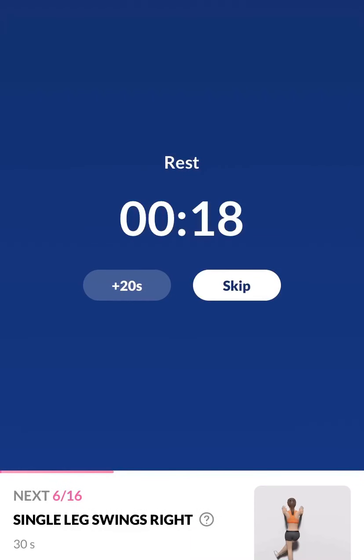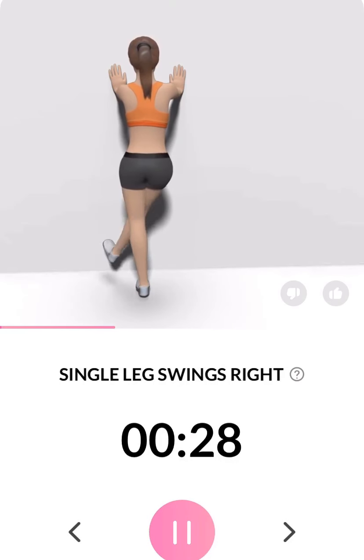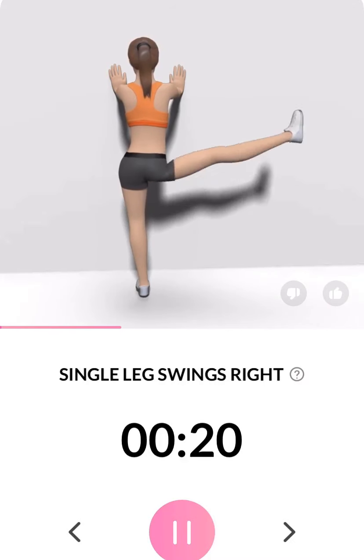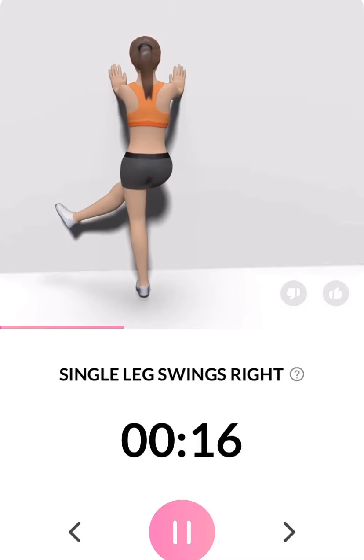Take a rest. The next 30 seconds: single leg swings right. Please stand in front of the wall. 3, 2, 1. Keep your back straight. Half the time.